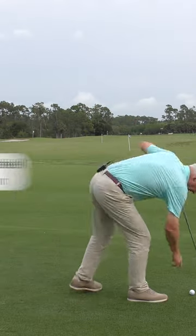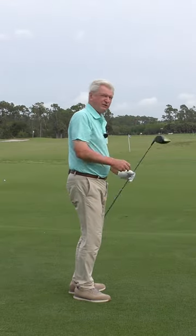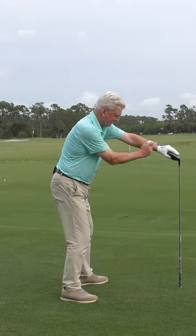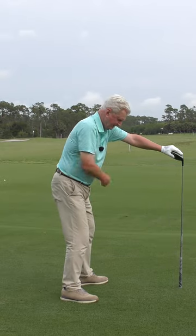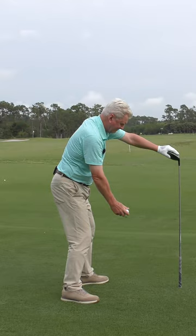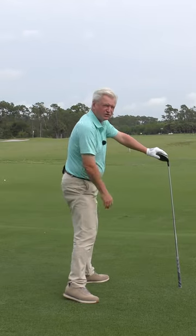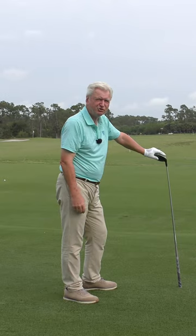Let's get into our motion here. Here's a great way to feel something — you've probably seen this drill on TV or on the computer. Put your lead hand up on the top of your driver head, about opposite my front instep, toss a ball under there. That will give you a sense of the resistance that so many people lack in their left side as you go through.